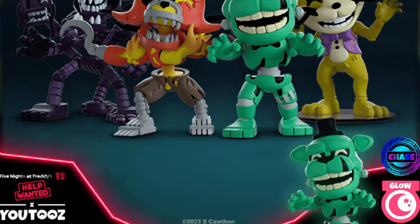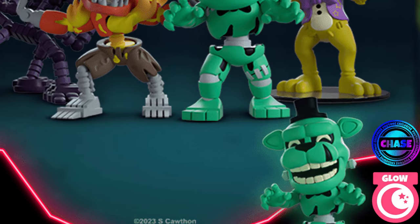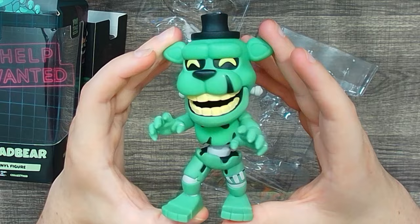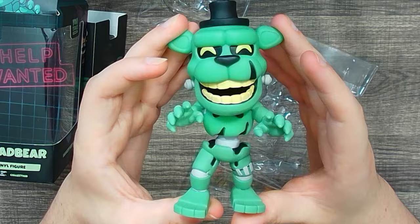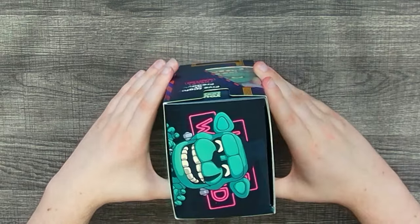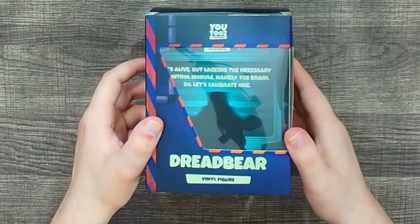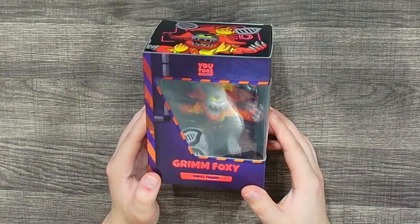This is the standard version of Dread Bear. There was a one-in-six or one-in-seven chance to get a glow-in-the-dark figure, but I only got one — I wasn't willing to spend another 30 to 60 dollars trying my luck. From what I've seen the glow-in-the-dark version glows insanely well, so maybe one day I'll track it down, but for now I'm pretty satisfied with my normal Dread Bear.